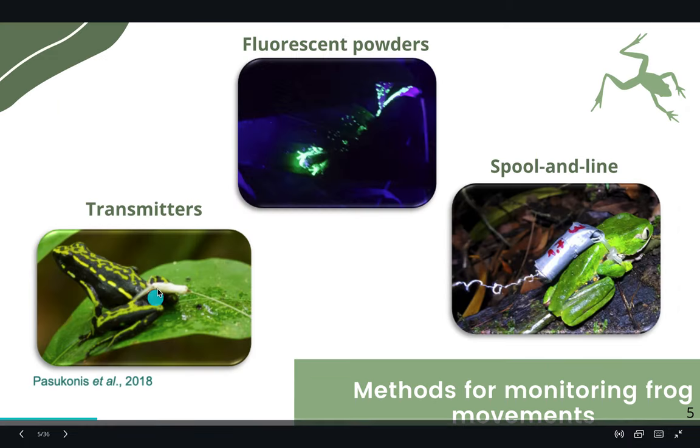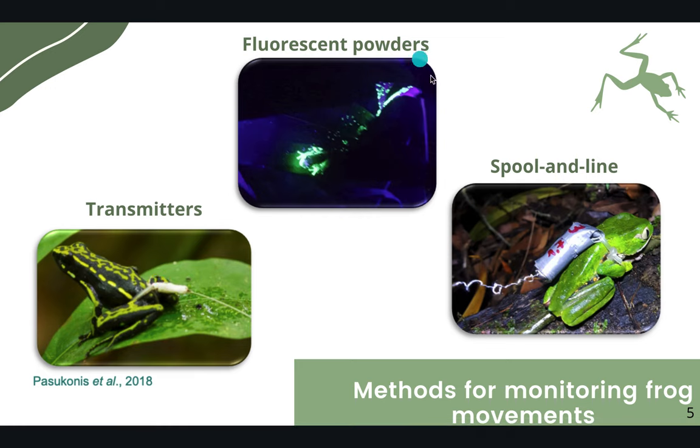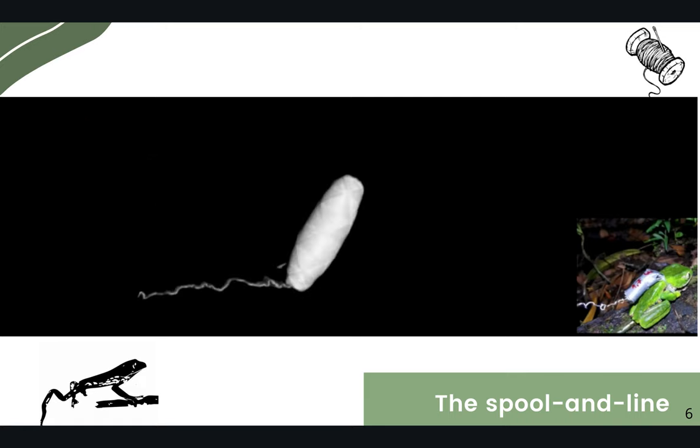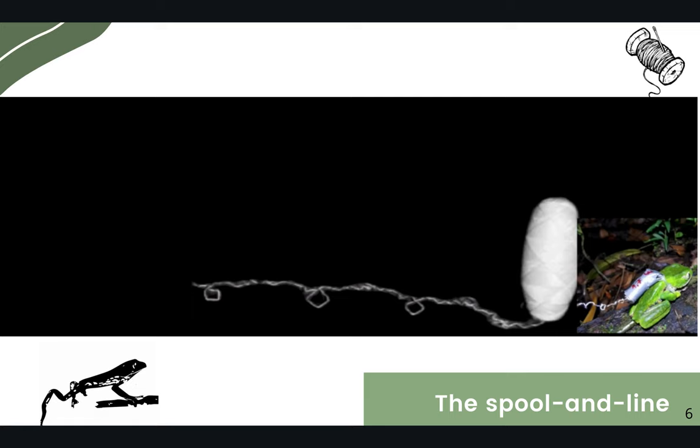There are different methods to monitor frog movements, like transmitters, fluorescent powders, and the spool and line. The spool and line is a cocoon-shaped spool of thread that is attached to the study animal, and as the animal moves, the thread unwinds and it is possible to trace its course.